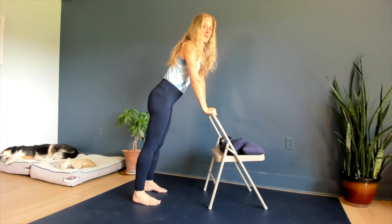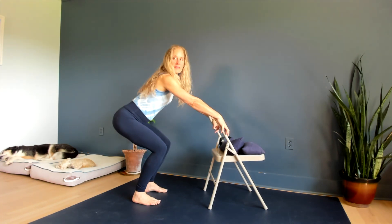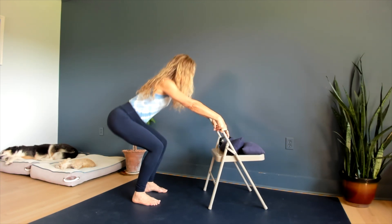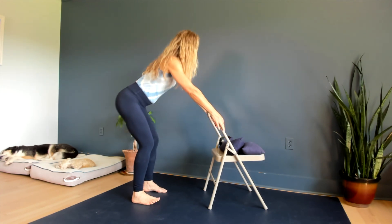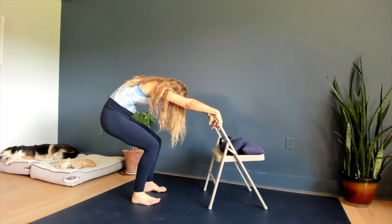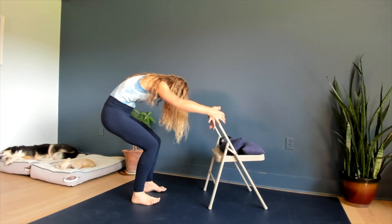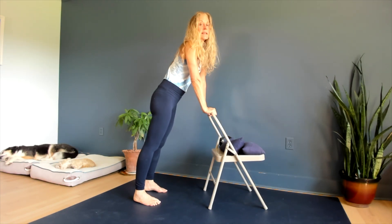Now if your knees are fine and your back is more of the issue, you let the knees come forward and don't round the spine when you go up and down. So the difference here — you can let the back round, not let the knees come forward, be more back-centric and hip-centric, feeling a stretch all the way down here, strengthening the quads, not putting a lot of strain in the knees.